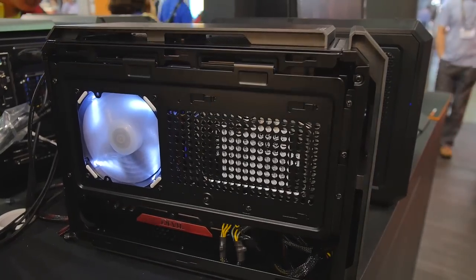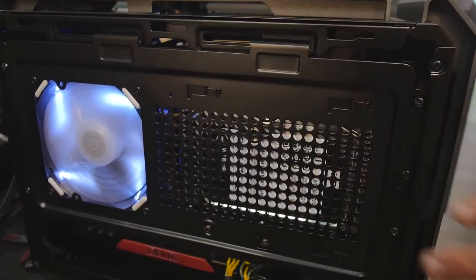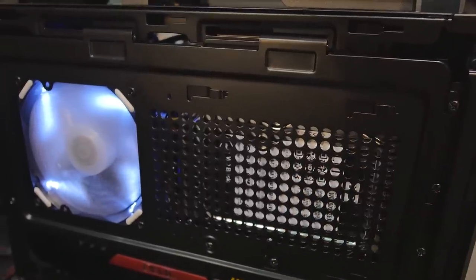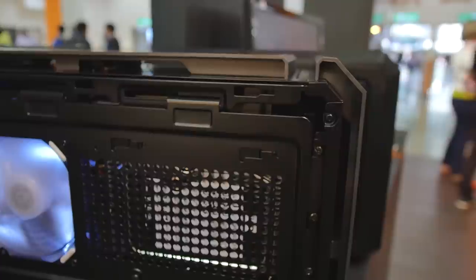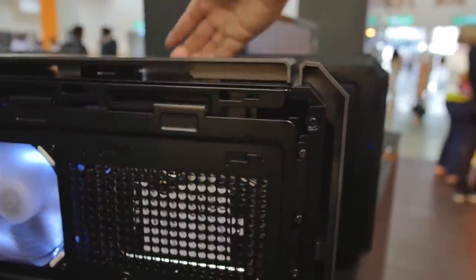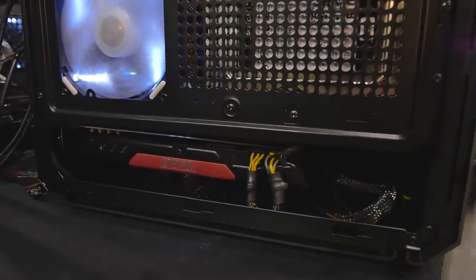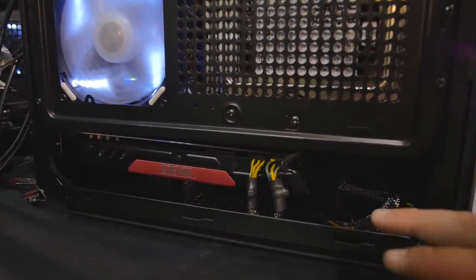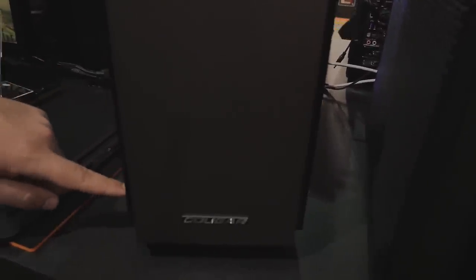We've got a couple of demo units here. Once you take off the side panel — both side panels are mesh — it will produce a little bit of noise if you have noisy components. There's the hard drive in there. The power supply mounts in the front up here, and it's designed so that air is sucked in from the back side and exhausted out through the top. Huge graphics cards up to 350 millimeters can go in here. You can fit a slim optical disk drive up front on top, and the CPU mounts right under there.